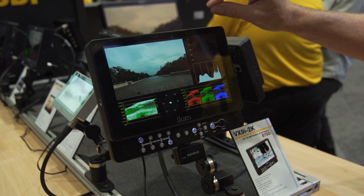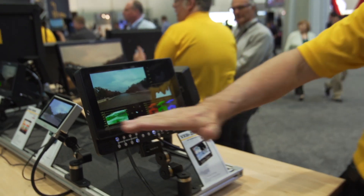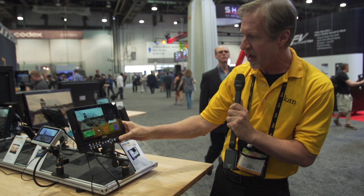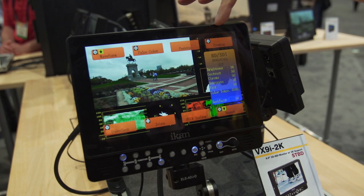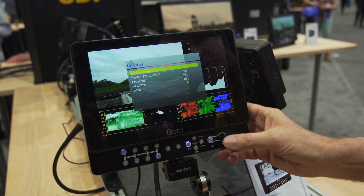The screen resolution is 1920 by 1200, so it's 16 by 9. You still have a little bar on the top and on the bottom. You have 8 function keys, and with 8 function keys you're going to forget what you've dedicated those keys to eventually. So this is an easy way we've done to let you know what keys are what — you see waveform, false color, peaking, zooming, any number of things there. There's your main guide.